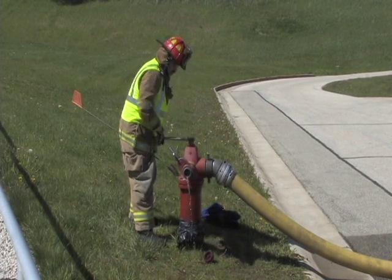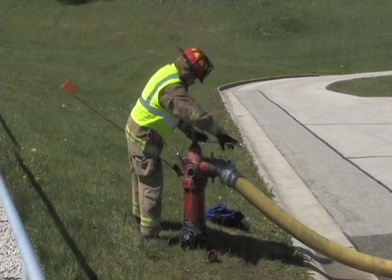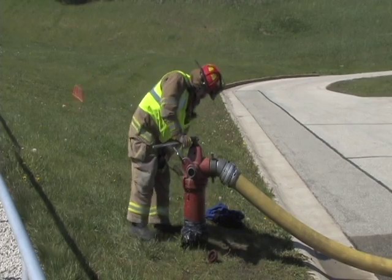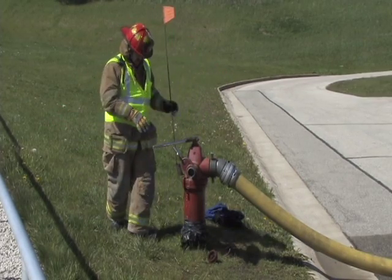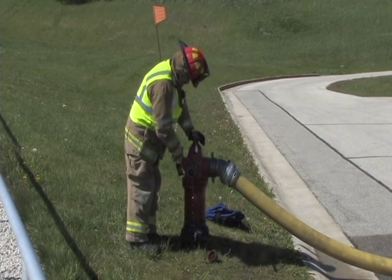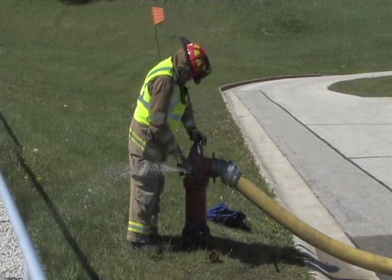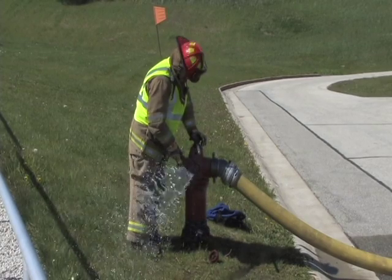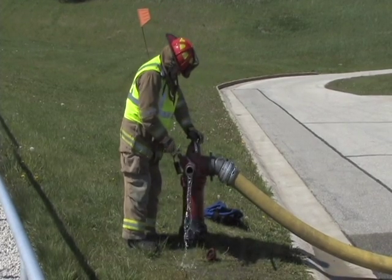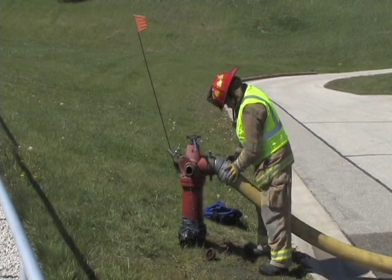In step one, completely close the hydrant valve. For step two, open the gate valve to relieve the pressure. Step three, remove the supply hose adapters and gate valves from the hydrant.